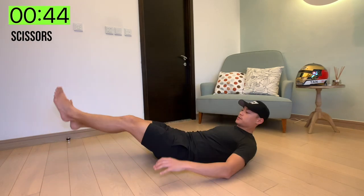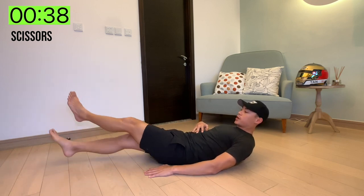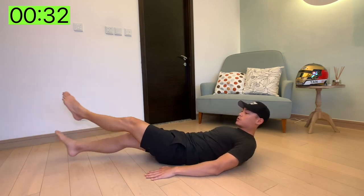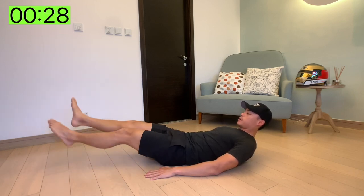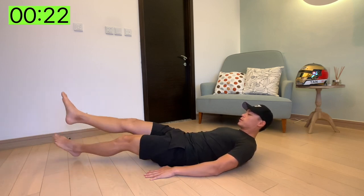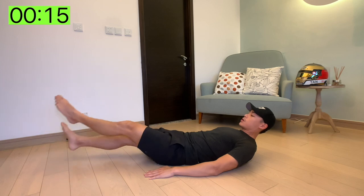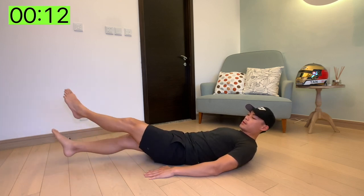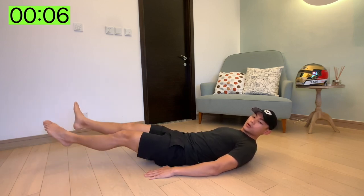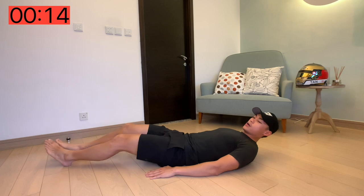Starting with scissors. For this workout you want to try and keep your core as tight as you can while swiveling your legs left and right. Keeping your back flat to the floor. You can keep your arms on the side and make sure you breathe. Only 15 seconds left on the clock. Five seconds. Keep holding it and rest.